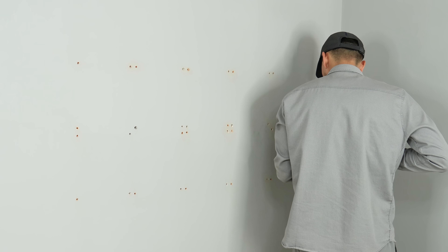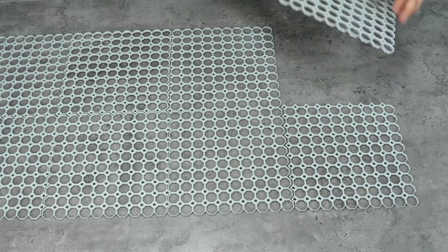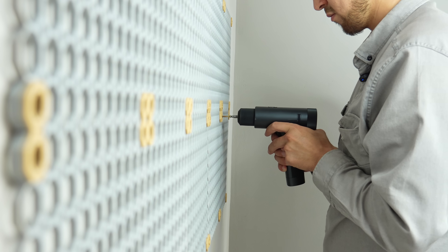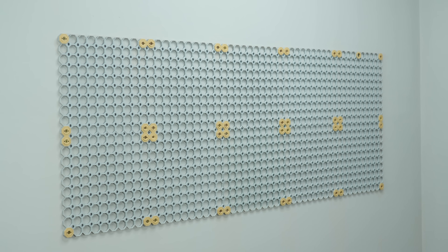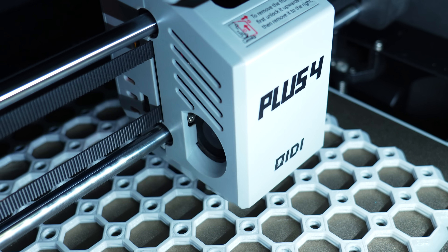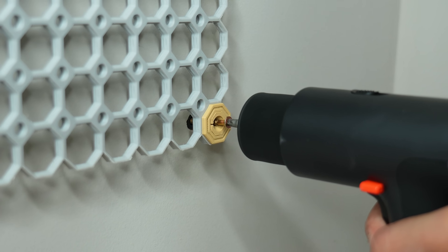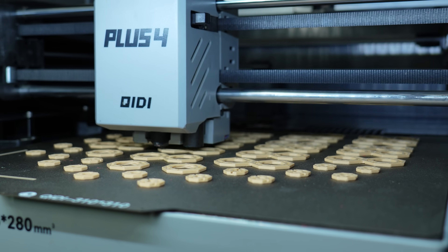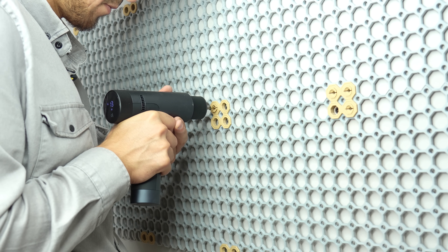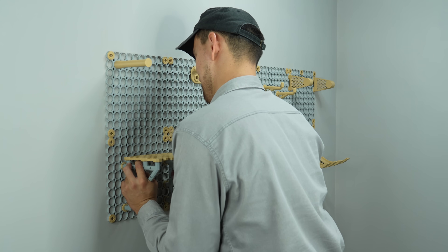I'll use these holes for a fully 3D printable project called Multiboard. I believe you've seen this project at least once in the 3D printing community. It's a great 3D printable organization system built by makers for makers. You can just 3D print customized tiles for your wall, merge them, and fix using special 3D printable add-ons. Add-ons are an important part of this organization system.